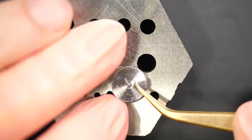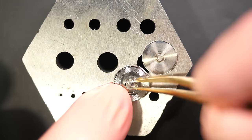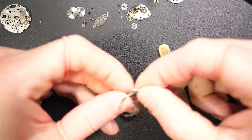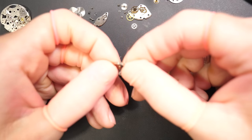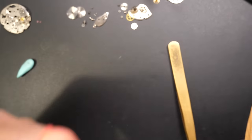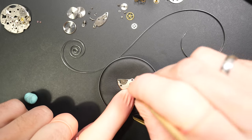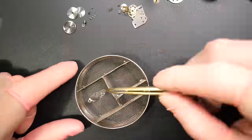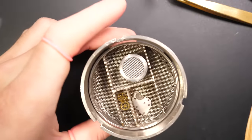Opening the barrel and removing the lid — the mainspring inside looks good, not dirty, almost new, which is strange. But we did see the amplitude was very bad. So yes, the mainspring looks decent. I've picked out the rest of the jewels and cleaned the pivot of the wheel with a special polisher. All parts are going into baskets for the cleaning machine.